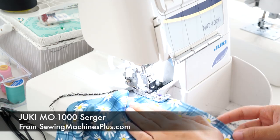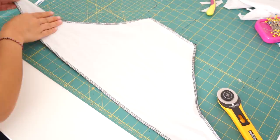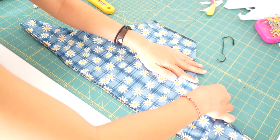Now I'm serging the two pieces wrong side together along all the edges. And if you don't have a serger, go ahead and use a zig-zag stitch. After that, I can hem the underarms and the bottom of the bikini top, but leave the neckline for last.